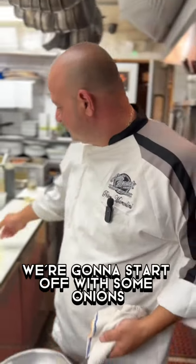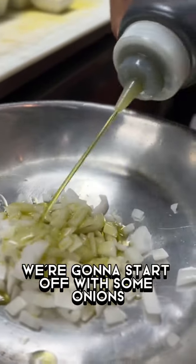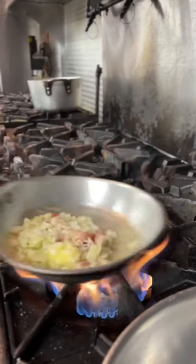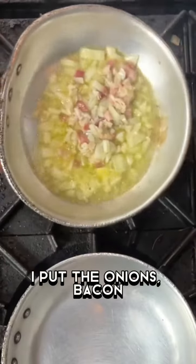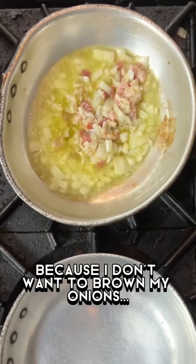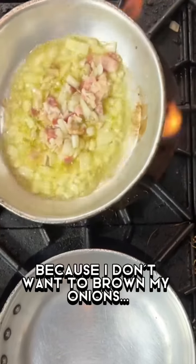We're gonna start off with some onions and I like bacon. Some people use pancetta. If you notice, I put the onions, bacon, butter, and olive oil all together at the same time because I don't want to brown my onions.